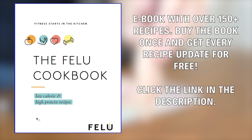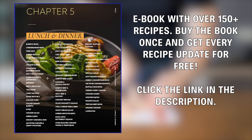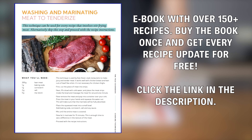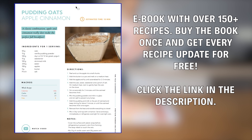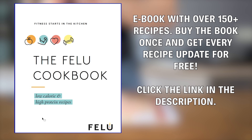If you like this recipe, you need to check out my low-calorie, high-protein cookbook that will help you lose weight and keep it off for the rest of your life. From breakfast to lunch to dessert, everything you need is in this book. And the best part is that you will receive every recipe update for free after you've purchased the book. See it as a once-in-a-lifetime investment into your health. Link is in the description.